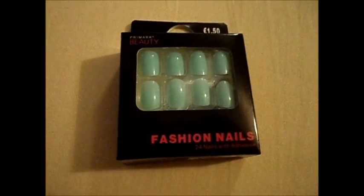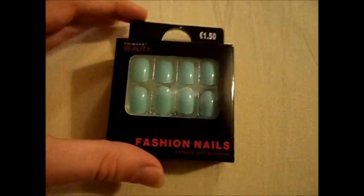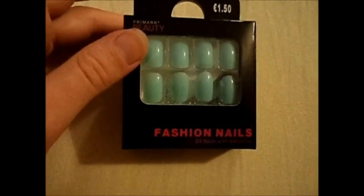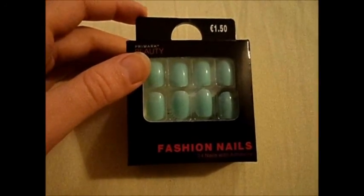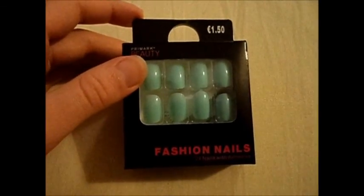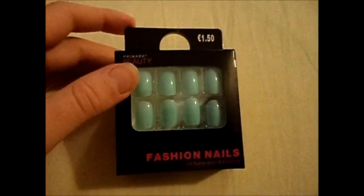Hi guys, today I have a review about these Primark Beauty fashion nails. I just wanted to try these out and they were really cheap because in Primark everything is actually cheap. I really like Primark and I go there like once a year I think, and because it's not really close to where I live, it's quite far away.